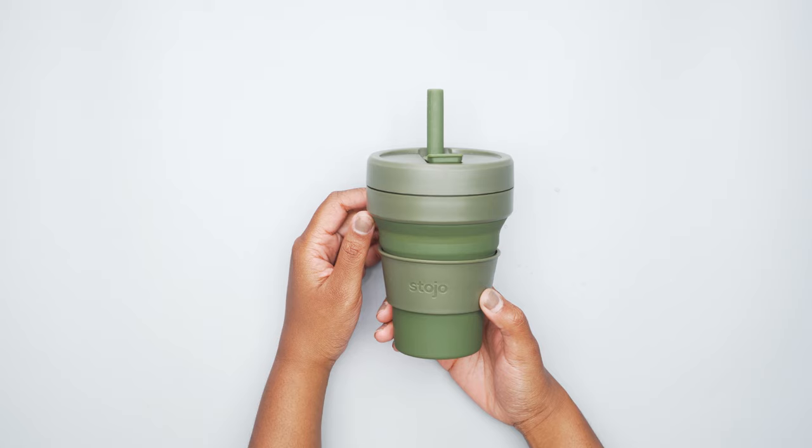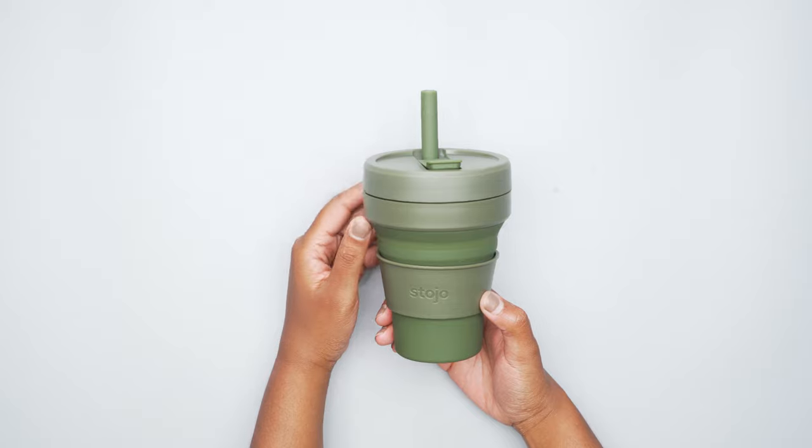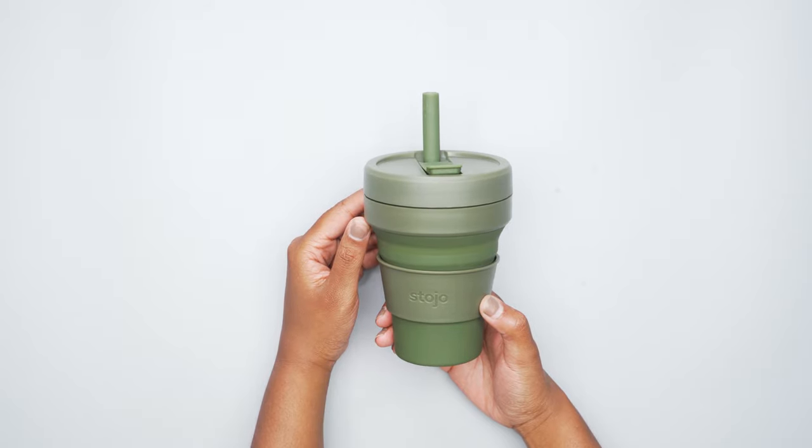So there you have it — that is the Stojo 16-ounce cup. Thanks for keeping it here at Pack Hacker, your guide to smarter travel, and we'll see you in the next video.